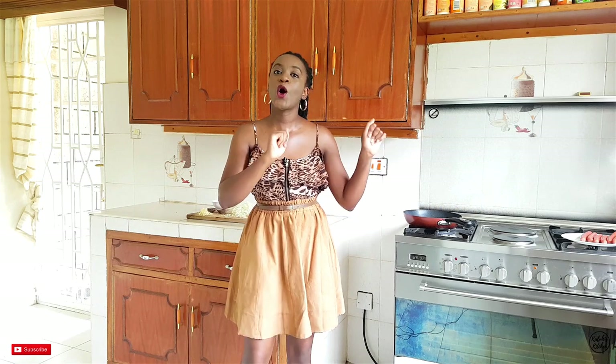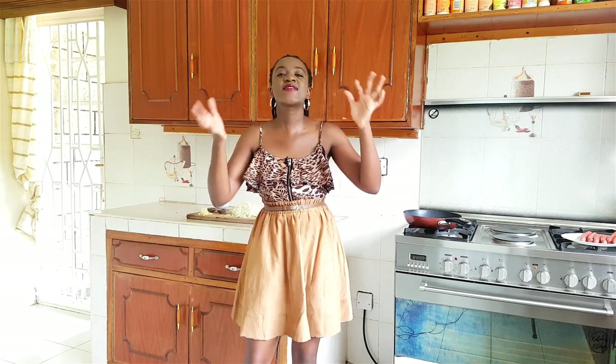Hey guys, welcome to yet another amazing episode here at Kaluhi's Kitchen. I'm so excited about this recipe. If you've been following me on Instagram, you'll recall that I made this hot dog recipe around September/October — my sister literally demanded I make something delicious for her and her boyfriend as they watched their movies. I was tired, it was Saturday, but I posted it on Instagram stories and you guys went crazy about it.